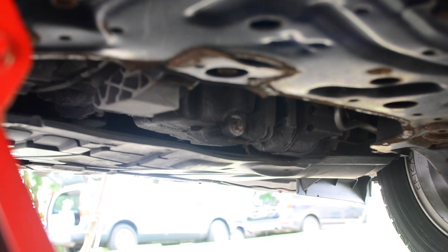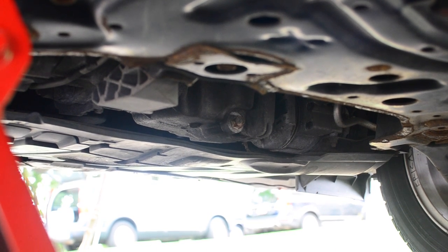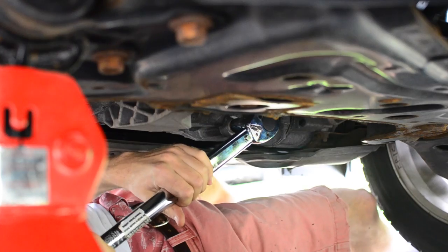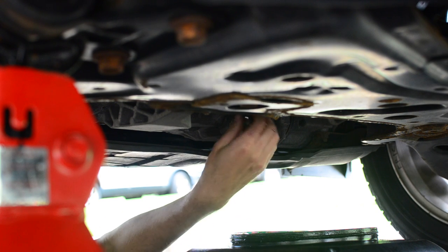Now looking under your car once it's completely secured on jack stands, you can see there's a little nut there. That's where we're gonna use our 17 millimeter socket to open — that's the crankcase bolt. We'll position our oil drain pan below it so we can catch all the oil. It comes off very loosely.